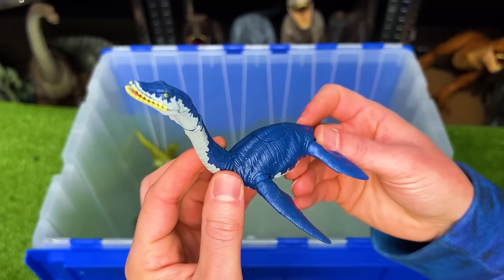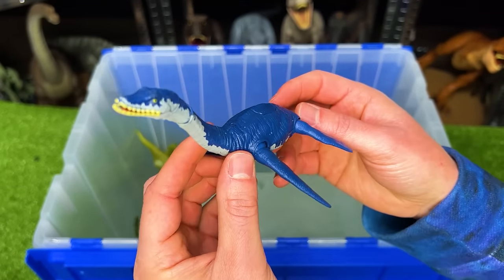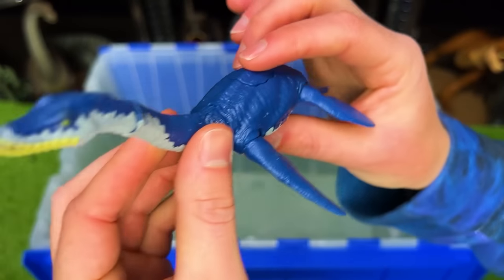Here we've got another aquatic dinosaur. I believe this one is called a Plesiosaurus. It has one action button on its back to flap its flippers.